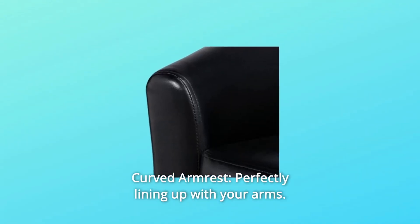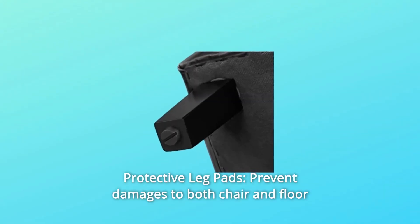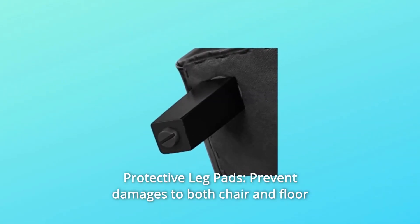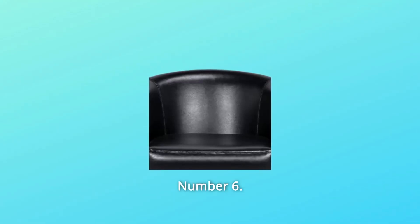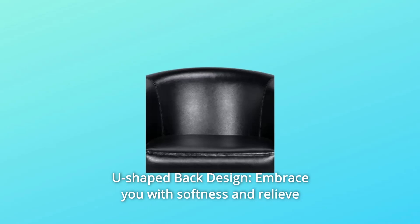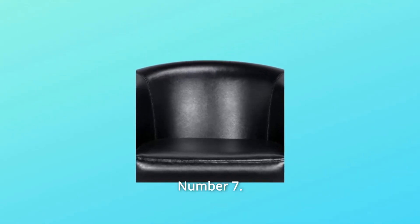Number 4: Curved Armrest — perfectly lining up with your arms. Number 5: Protective Leg Pads — prevent damages to both chair and floor and avoid undesired sliding. Number 6: U-shaped back design — embrace you with softness and relieve your fatigue and tiredness.